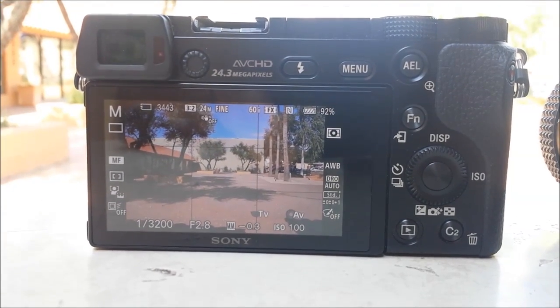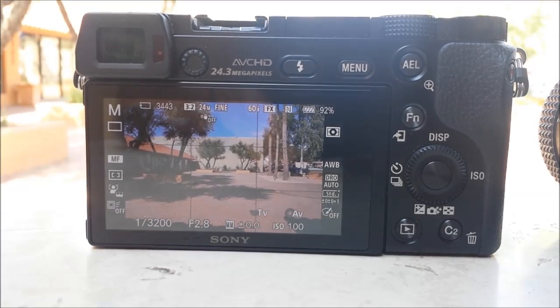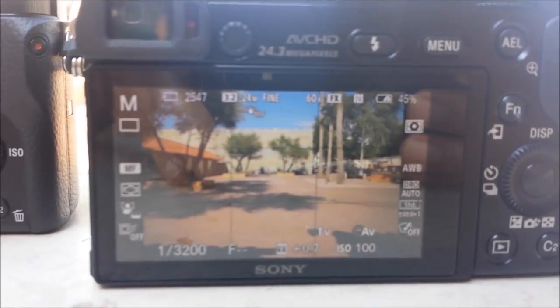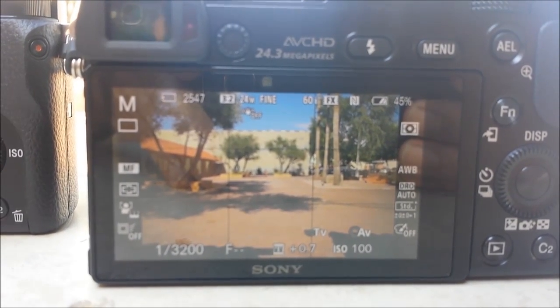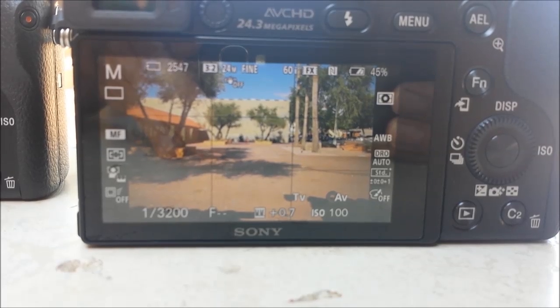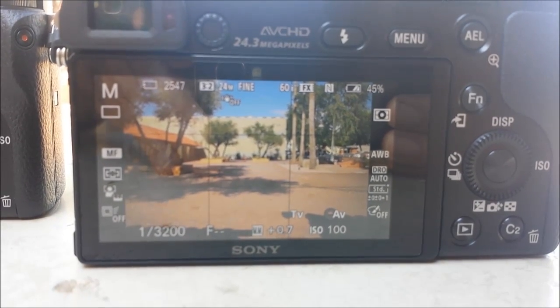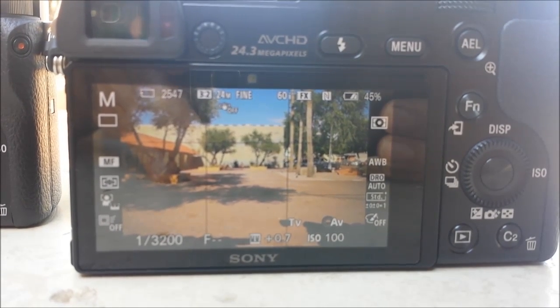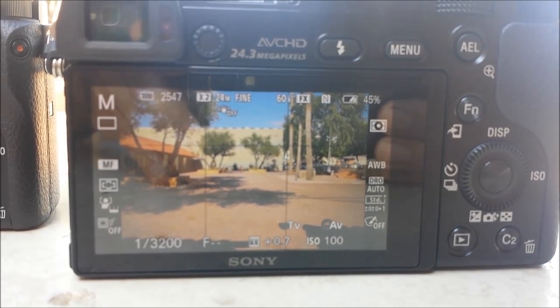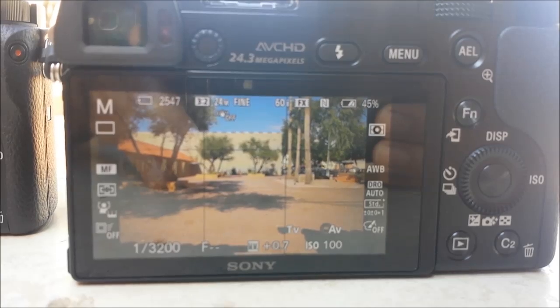Now we've moved outside. On this camera, we've got the Sony 20mm f2.8. On the other camera, we've got the 28mm AI with the focal reducer. At the same settings, this one is two-thirds of a stop brighter. I'm going to post photos from all three configurations at f2.8, f8, and f16.